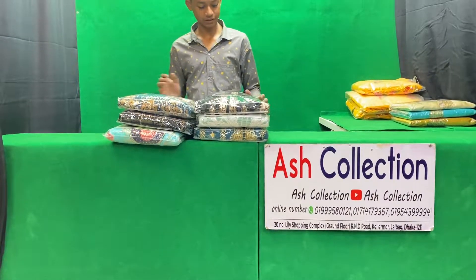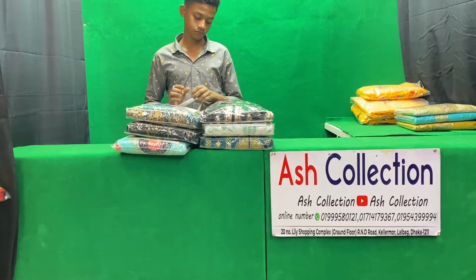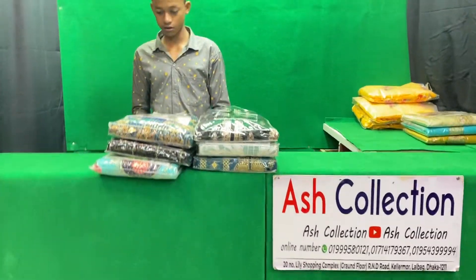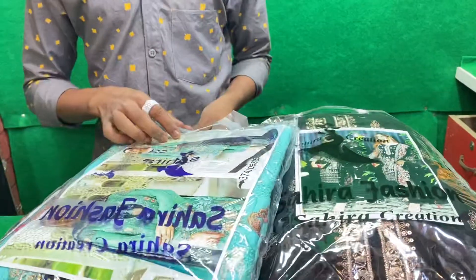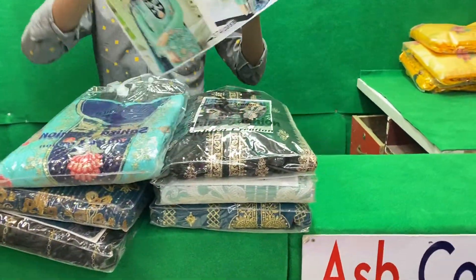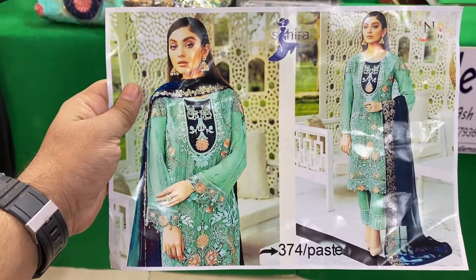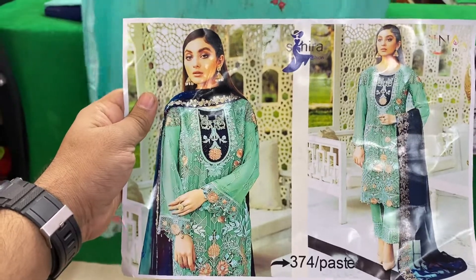Hello friends and welcome. Today I am excited to have an Indian catalog of three pieces. I am going to paint the first piece of paper. In this case, the catalog is 0-2, this is the same thing. Suriel 314.